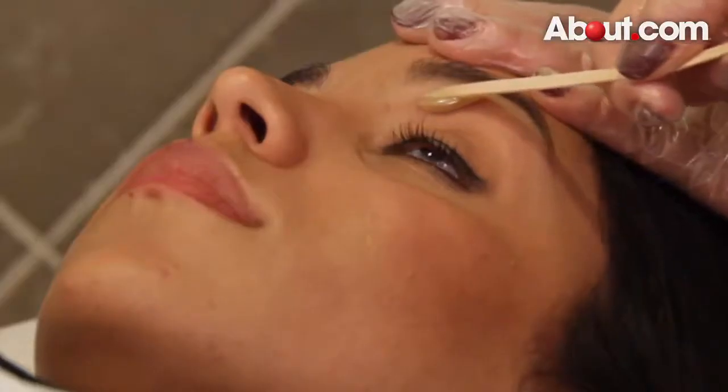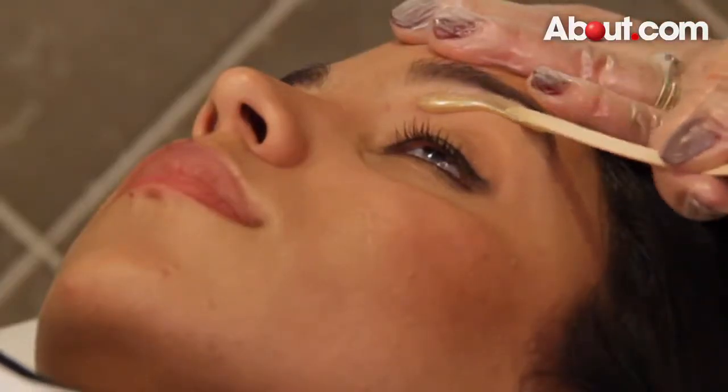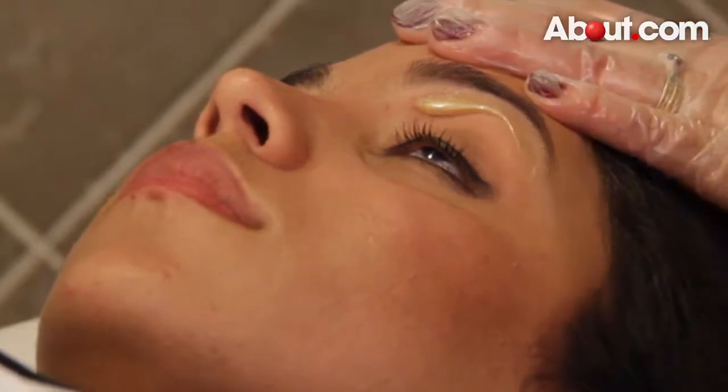When done correctly, this will remove the hair follicles from the roots. This is repeated until all the unwanted hair is removed.